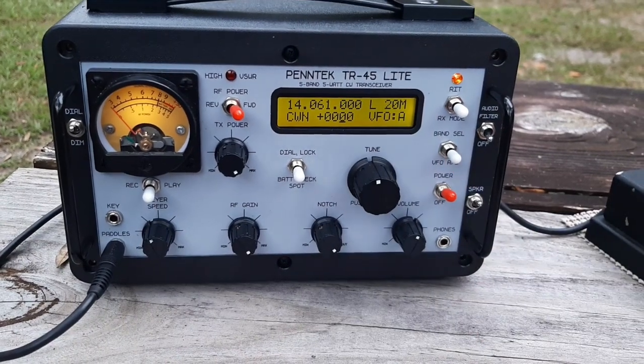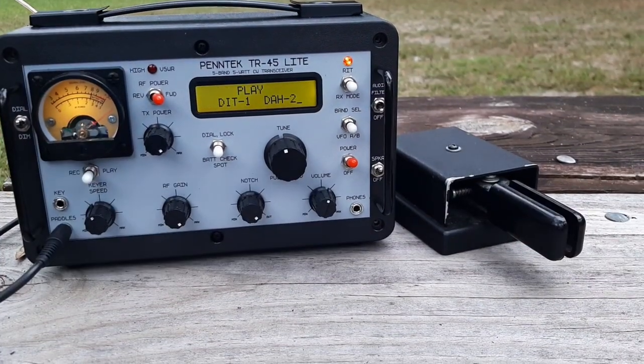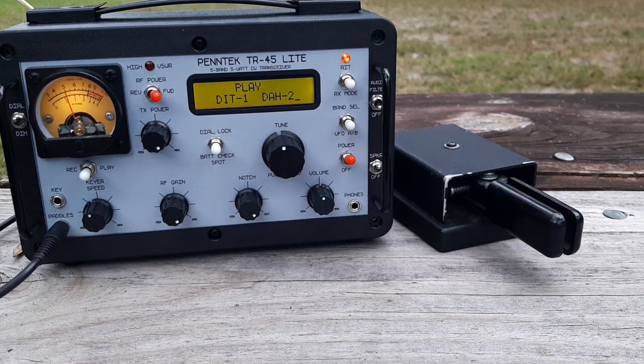Let me call CQ and see if I can work someone on the air, and then I'll get to those functions.